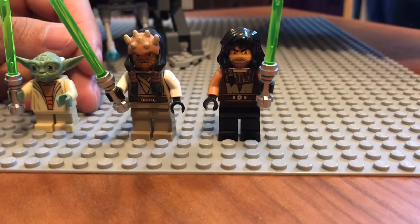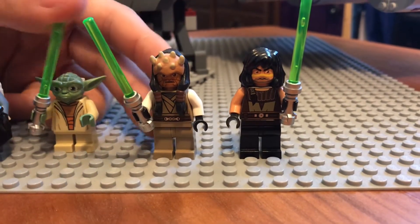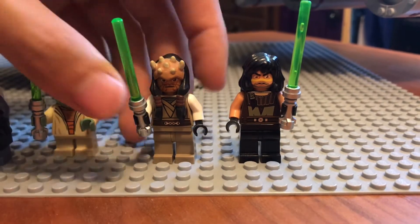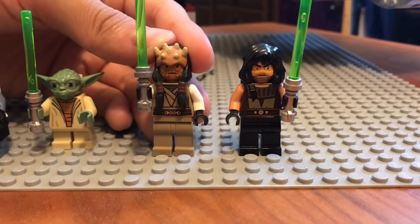We do get two exclusive Jedi in this set. We've never gotten them in any other set, nor remakes of them. So these are the only sets that you can get these Jedi in.